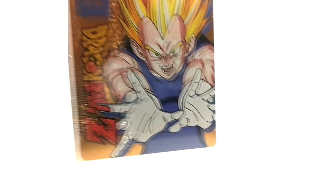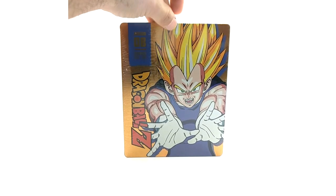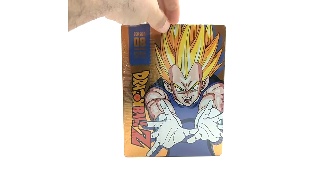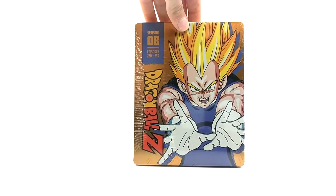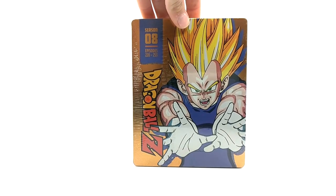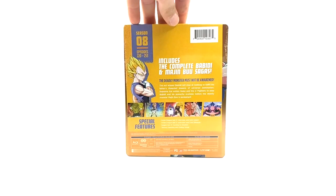Now to the brand new releases — season eight. I feel like they could have done better with this one, but I am a fan of Vegeta. He's Super Saiyan 2 here — I'm surprised they didn't go with Majin Vegeta; that's a little upsetting. Episodes 220 to 253, and a nice little back art here.